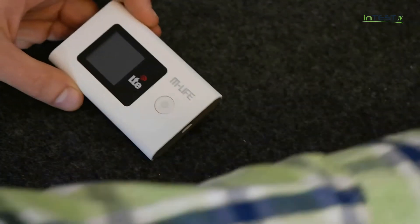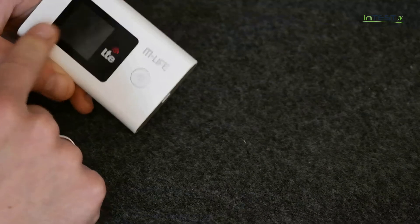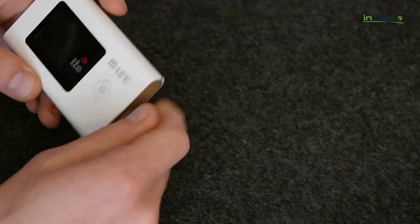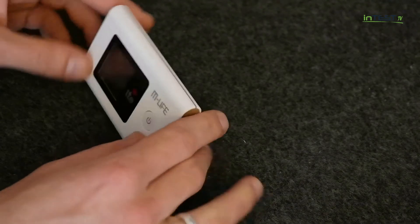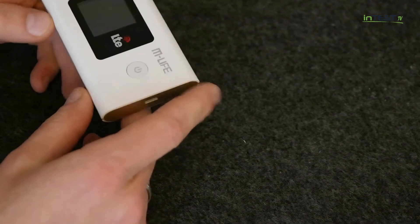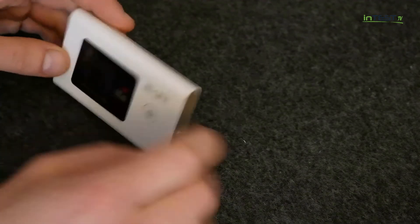Omawiamy zatem samo urządzenie. Przede wszystkim mamy malutki kolorowy wyświetlacz, dzięki któremu widzimy podstawowe informacje na temat naszego pakietu internetowego, naszych powiadomień, takich jak chociażby przychodzące wiadomości SMS. Oczywiście nie mamy możliwości odczytania ich z pozycji samego urządzenia, ale mamy możliwość odczytania ich poprzez połączenie z portem urządzenia przez Wi-Fi.